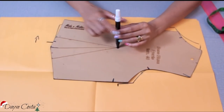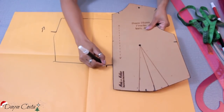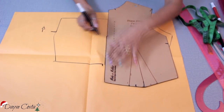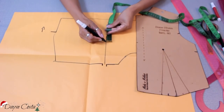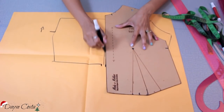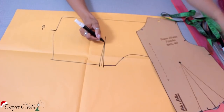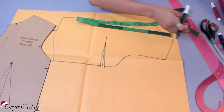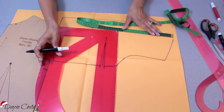Fechei aqui, trouxe a marcação, abriu aqui. Vou marcar de novo e terminar de copiar, bem aqui na metade. Marco o centro em direção ao ápice da pence, mas vou recuar três centímetros para que essa pence não fique em cima do mamilo — senão vai dar biquinho. Agora sim, fecho a minha pence. Só para ter uma noção de medida: minha pence ficou com 11 centímetros. Quando você trabalha com o molde base, sempre tem que fazer algumas alterações.